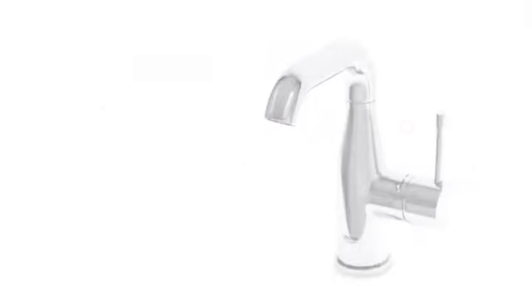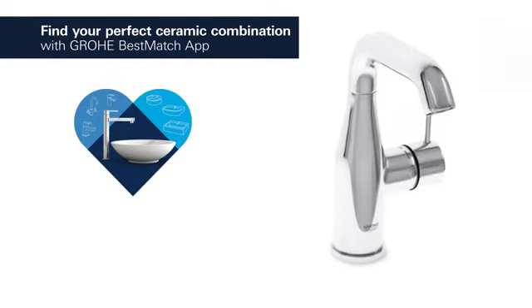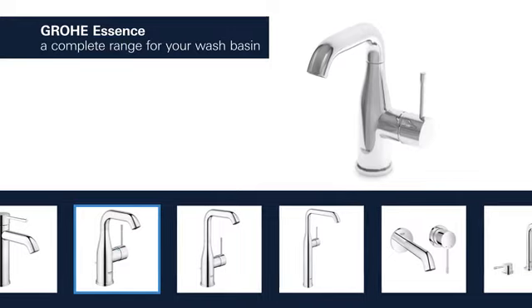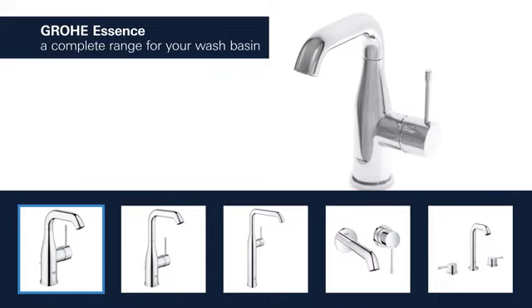Grohe has tested over 3,000 combinations of washbasins and taps — find your perfect combination. Products for the washbasin are available with spouts in different lengths and heights, and you can choose between a version with a smooth body or a convenient pop-up waste.